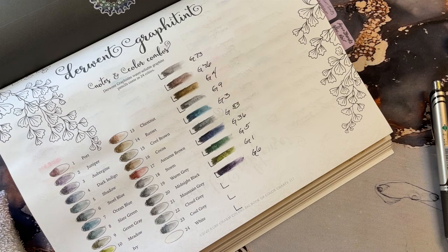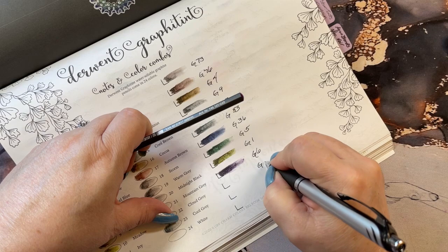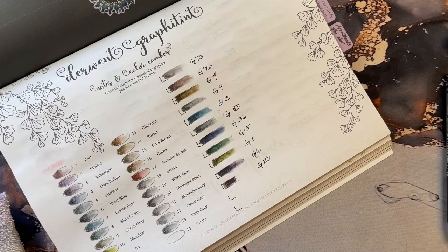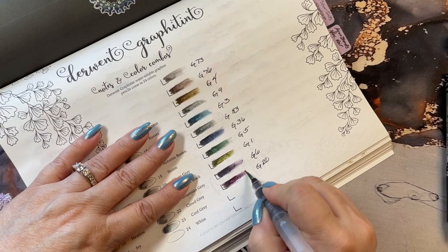This one is G20, another purpley color. A little more red in it, it's a little more grayish.